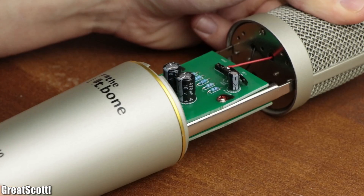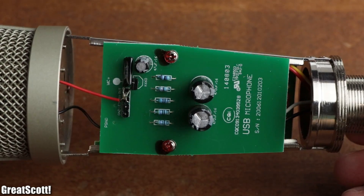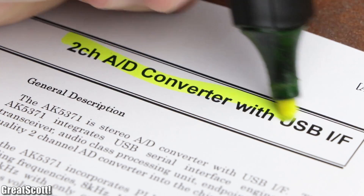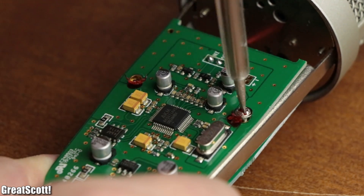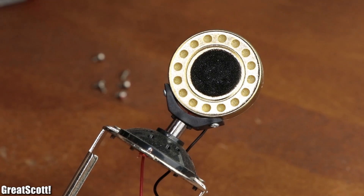But if we take apart my old broken microphone, we can find two PCBs which utilize the AK5371 two-channel analog-to-digital converter as the brains of the organization. And if we dig a bit deeper, we can also discover the heart of the microphone.